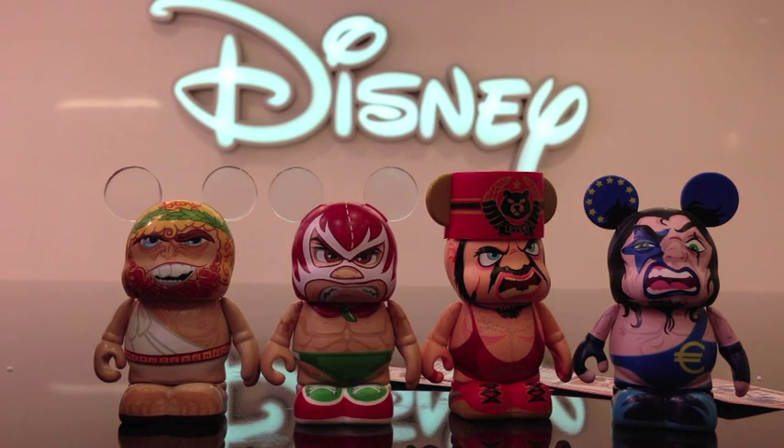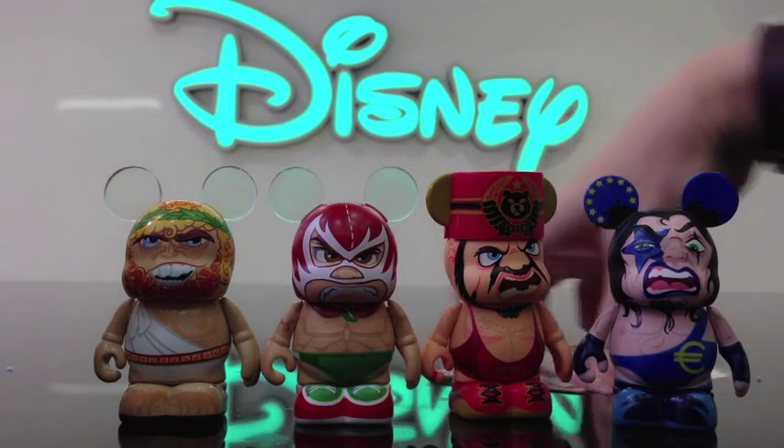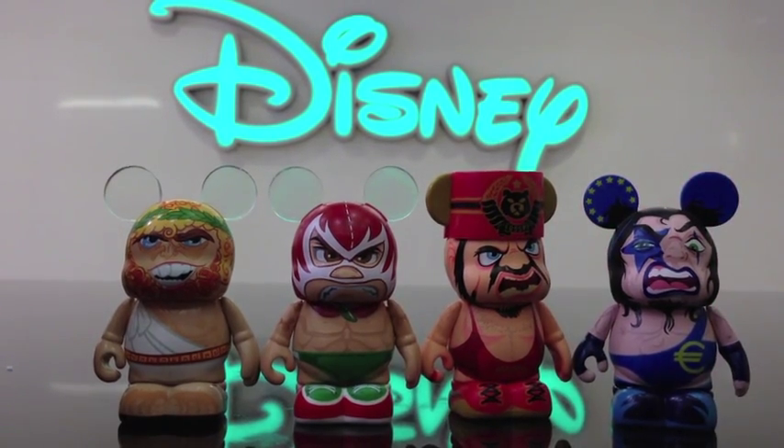Okay so those are my extreme wrestlers that I got. Kind of bummed I didn't get a chase or a variant, but that's okay — maybe next time. I'll go ahead and unbox what I got for my freebies.